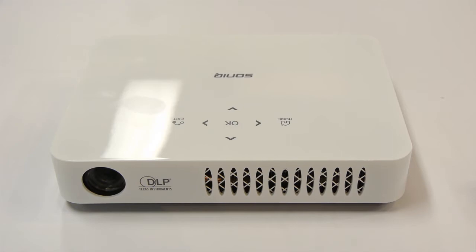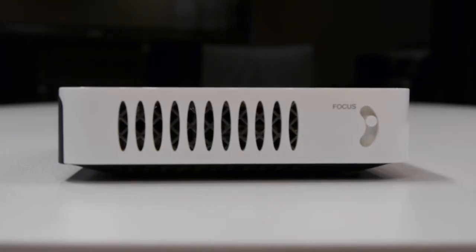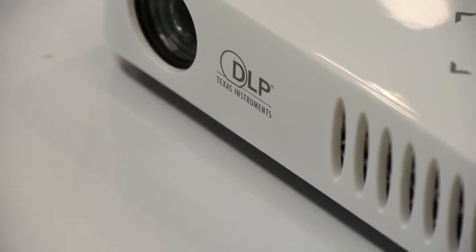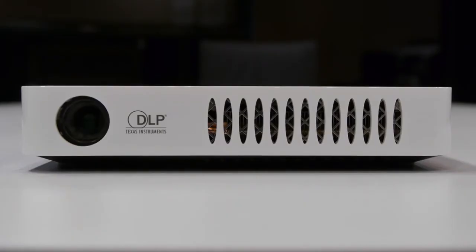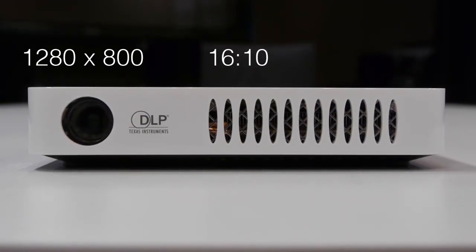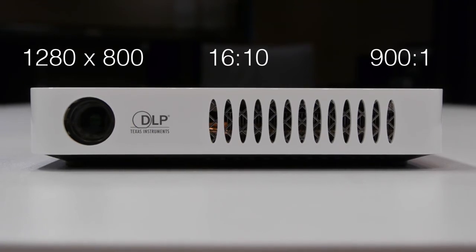The input buttons are on the top of the unit and the focus slider is on the side — use this when adjusting focus on your picture. The LP300 has a resolution of 1280 by 800, an aspect ratio of 16 by 10, and a contrast ratio of 900 to one.